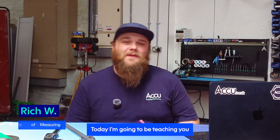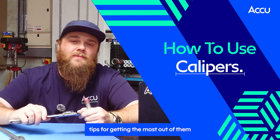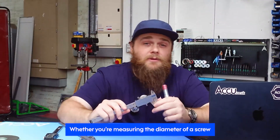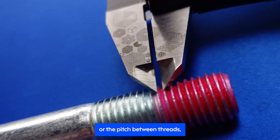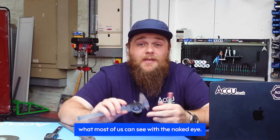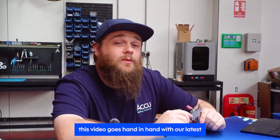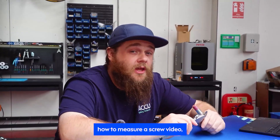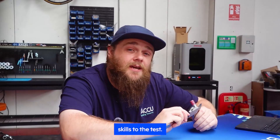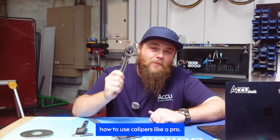Hey everyone, Rich here in the AccuWorkshop and today I'm going to be teaching you how to use calipers, tips for getting the most out of them, and finally understanding how to read them. Whether you're measuring the diameter of a screw or the pitch between the threads, calipers offer an accuracy that's beyond what most of us can even see with the naked eye. So buckle up and let's break down how to use calipers like a pro.